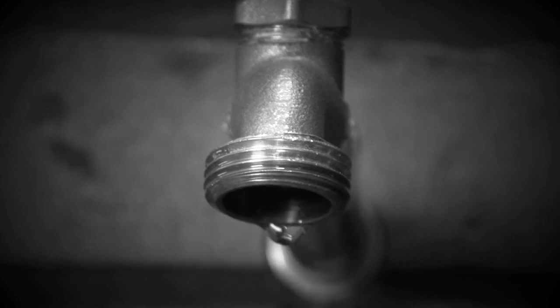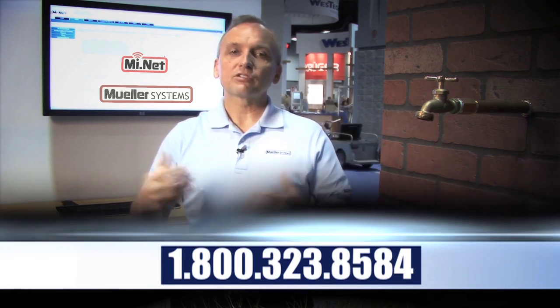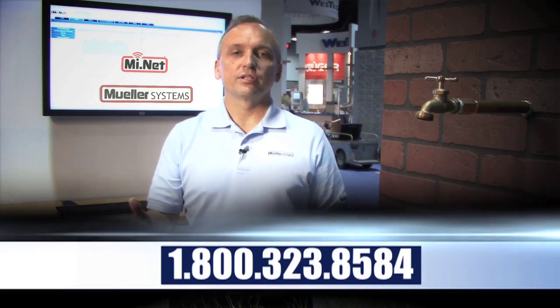Give us a call — Mueller Systems, 1-800-323-8584 — and allow us to come out and do a one-on-one demonstration to show you where you can manage your water from your desktop. Thank you very much.